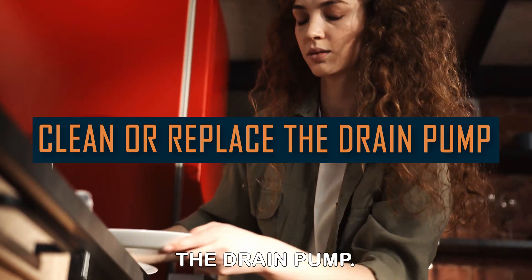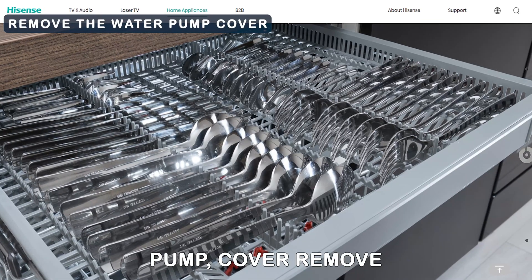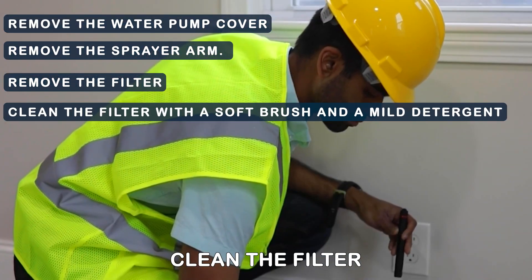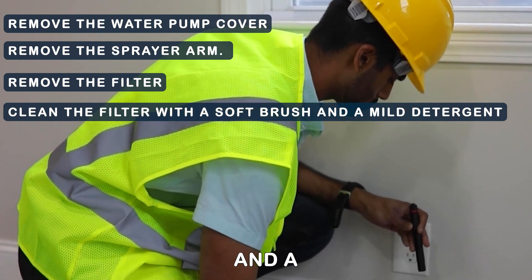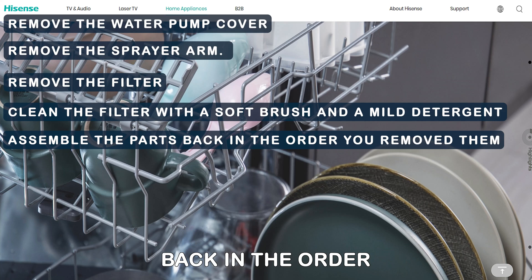Clean or replace the drain pump. Follow these steps: remove the water pump cover, remove the sprayer arm, remove the filter, clean the filter with a soft brush and a mild detergent, then assemble the parts back in the order you removed them.